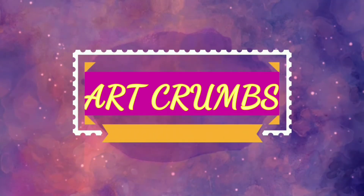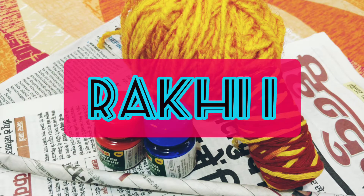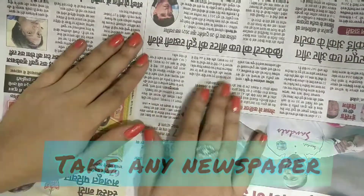Hello everyone, welcome back to my channel Artcrumbs and today we are going to make some beautiful rakhis in part 2 of our series which we have started earlier.